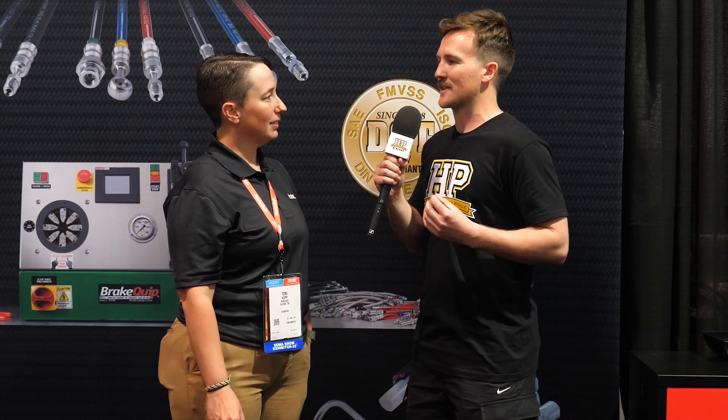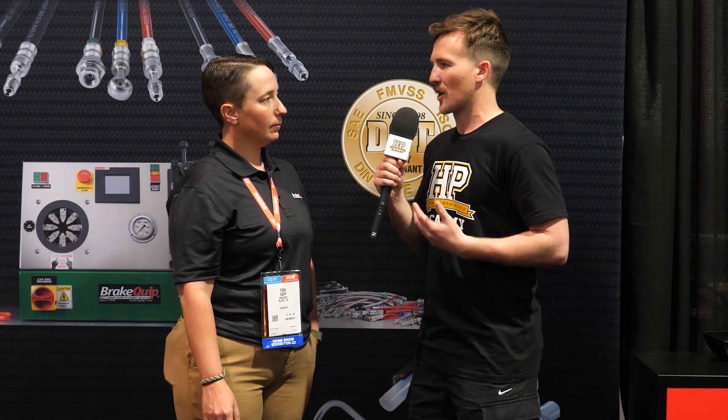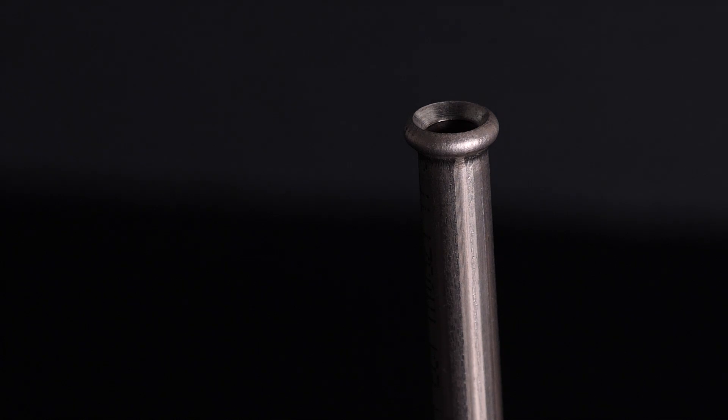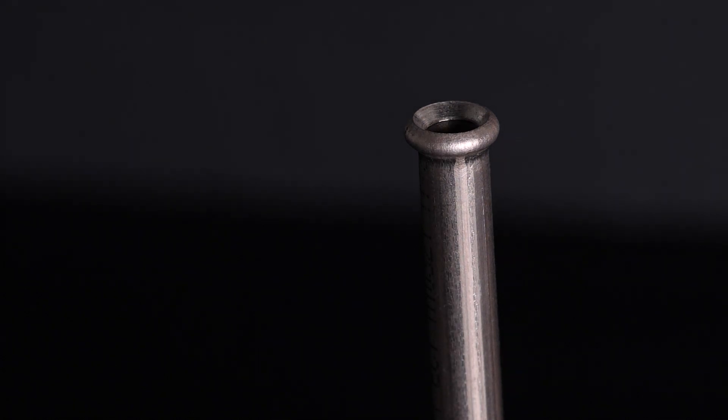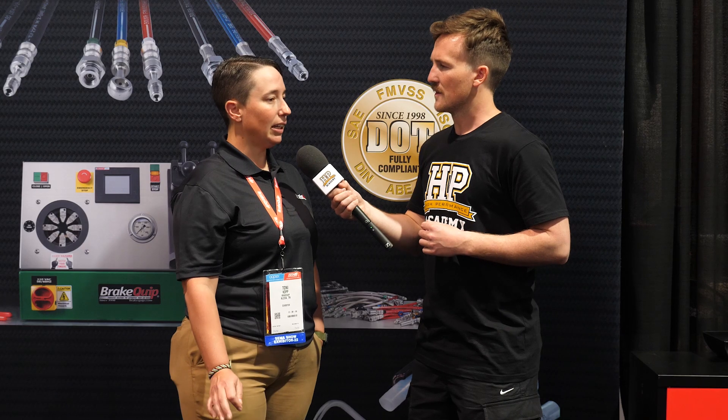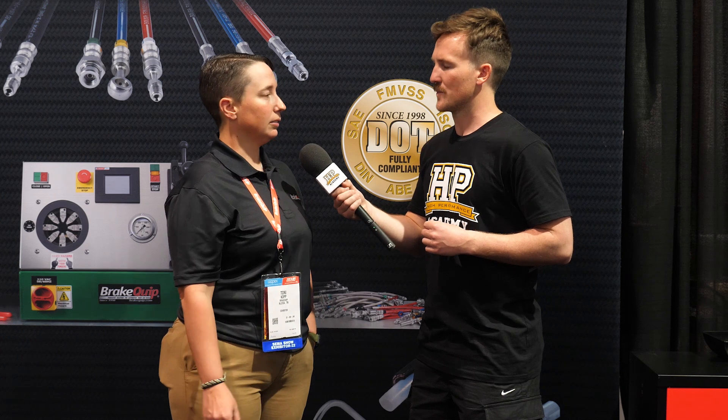We mentioned a few flare types — 45-degree and DIN. The most common is going to be your 45-degree double flare, and that's going to be on your 3/16ths line. For DIN flares, you'd see that going into more of your European cars.